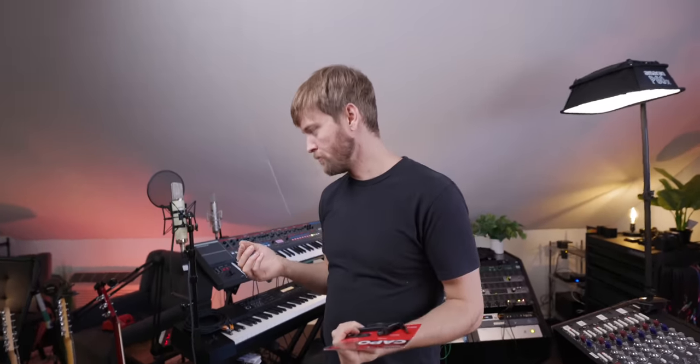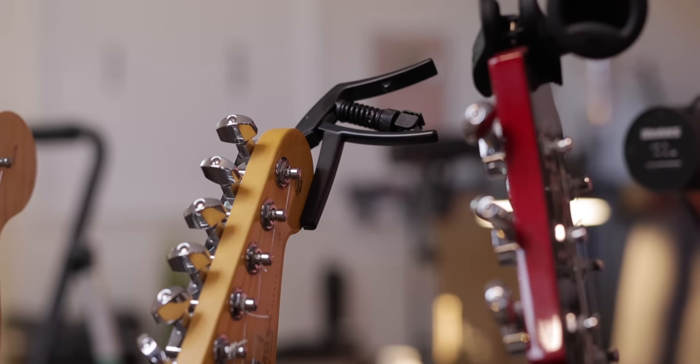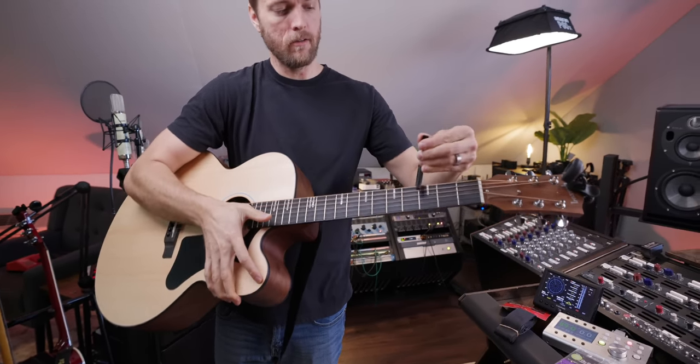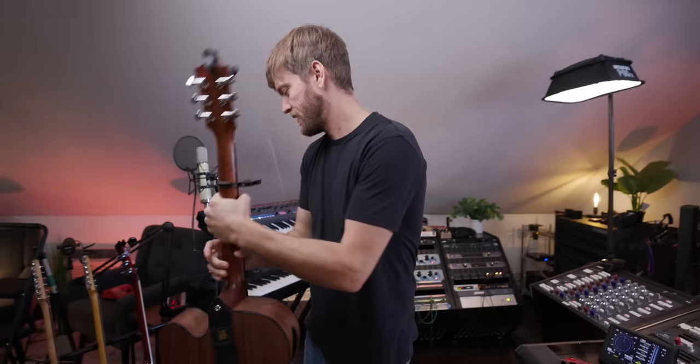Last but certainly not least — a D'Addario capo. I used to have a capo at some point in my life but I don't anymore. With a lot of guitars here and different players coming in and out, or people wanting to reach for something during writing sessions, it really helps to have a capo nearby. One of those silly things that no one really wants to buy. The D'Addario Artist Capo actually comes in at $21.99 — I was wrong, I thought it was all under $20. Still super great. I've got one right here on my strap and I'd probably keep another one with the acoustic. Easy to just slap on there — in tune, sounds pretty good. Great stocking stuffer.